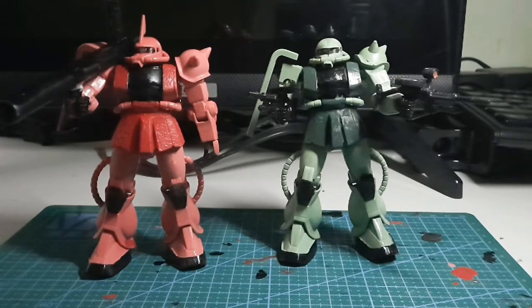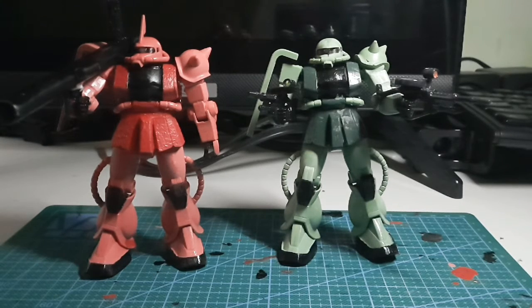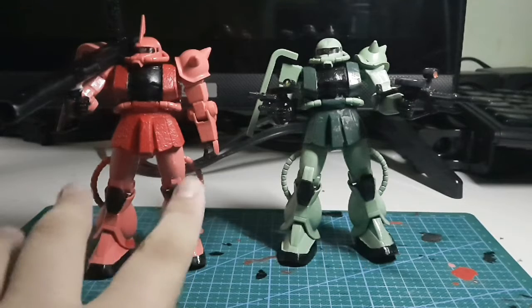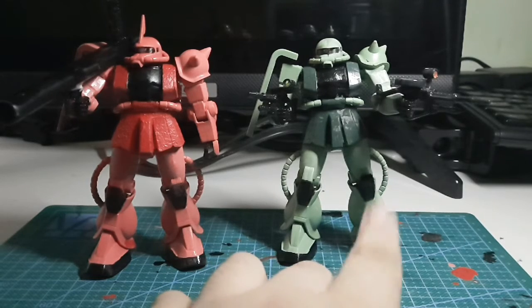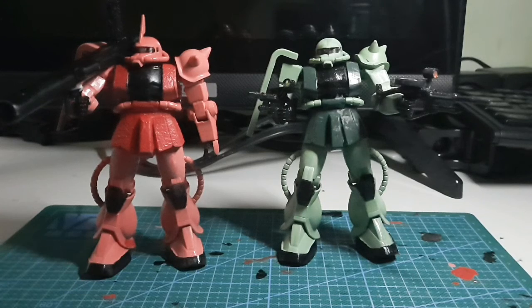Hello everyone, this is RC from RC's Canta, and today we're going to review the FG Shardzaku 2 and the FG Zaku 2. These kits were released in 1999 and 2000 — this one was made in 1999, and this one in 2000, when the FG line started rolling when SEED was announced. So yeah, it was the start of First Grade.